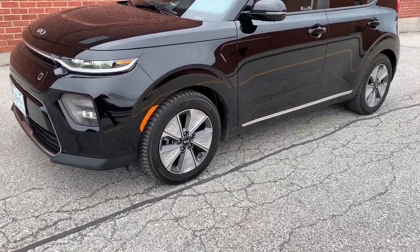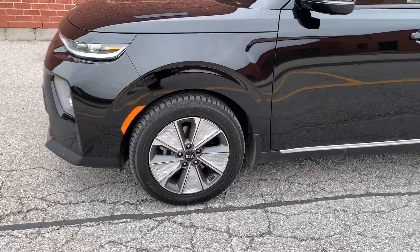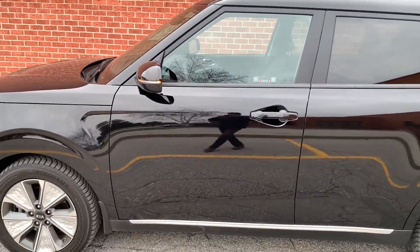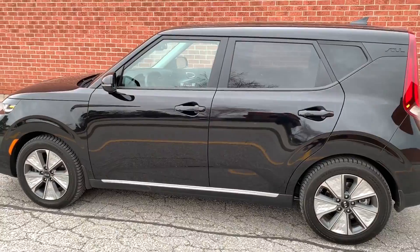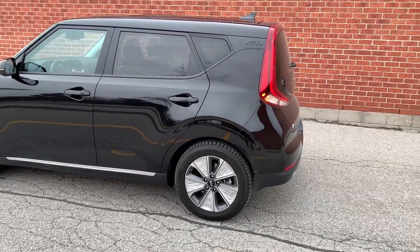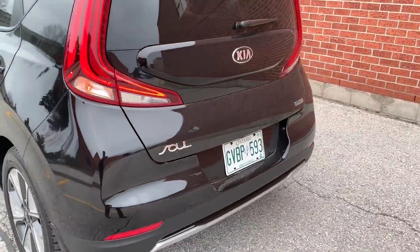Everyone gets 17-inch wheels with a cool design — thick five spokes. Looks pretty good. There are LED turn signals in the side mirrors. The profile looks exactly the same as the combustion engine Soul. Let's go around to the rear.